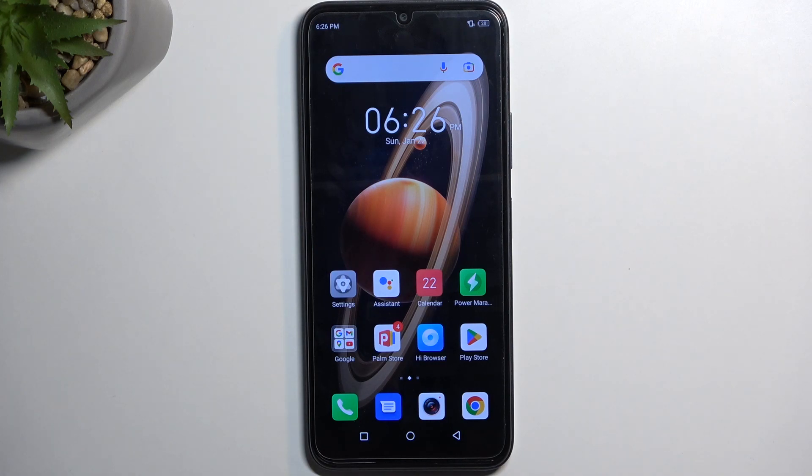Welcome. This is an Infinix Hot 20 and today I'll show you how you can hard reset this device through recovery mode.